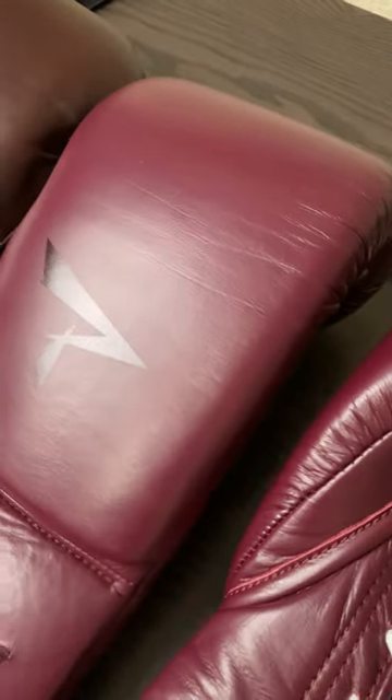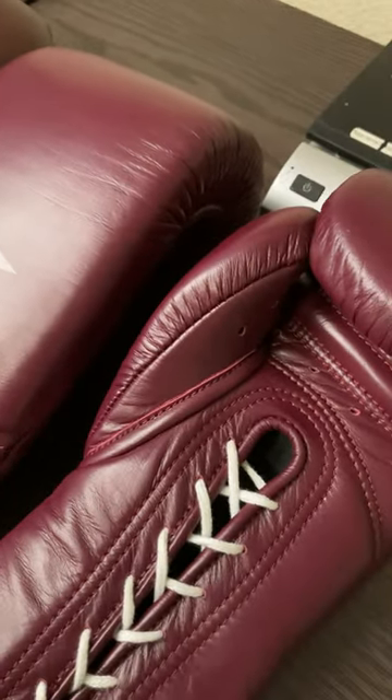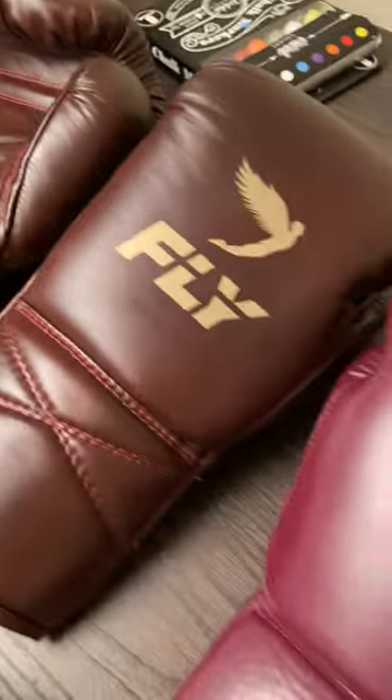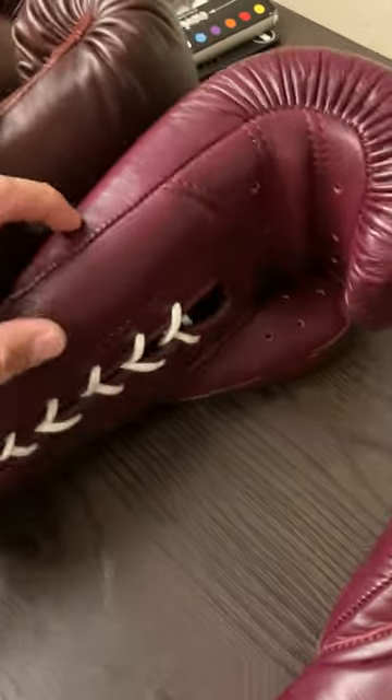Now with the Phenoms, when you put your hand in it's going to feel more broken in — it feels loose right out of the box, so that's a nice feature. The Flies also have a smoother liner, and although the Phenoms are pretty smooth, they're just not as smooth as the Flies.